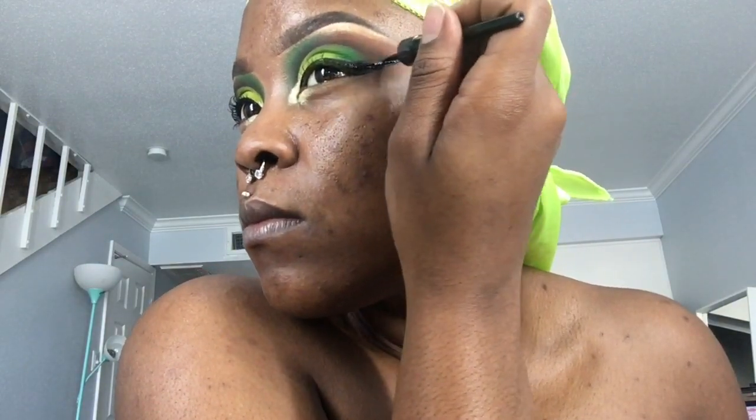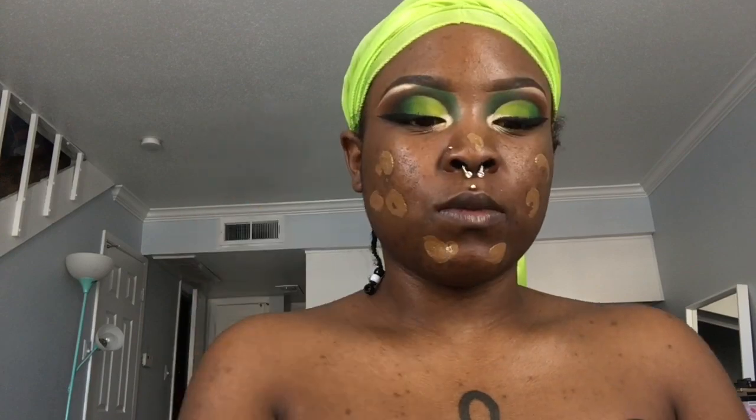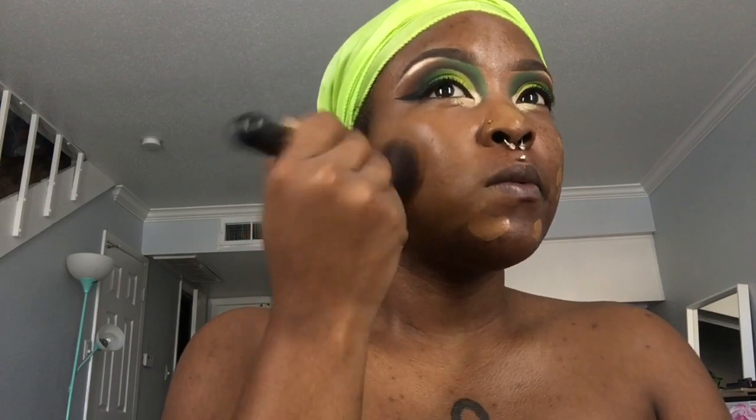So this concludes my eye tutorial. If you all want to stay and watch the speed-through of my foundation routine, go right ahead. I went ahead and sped this up because you all can go and watch my foundation routine if you want details. But go ahead and watch your girl blend this out.